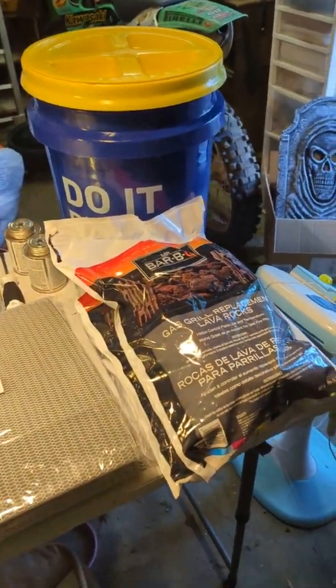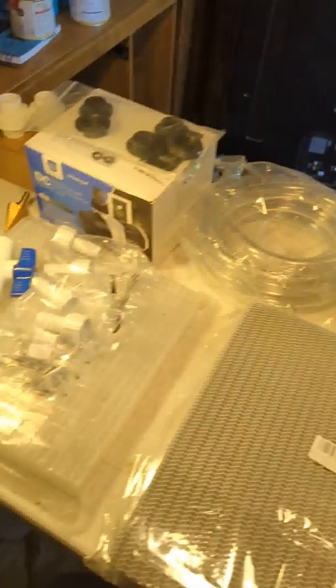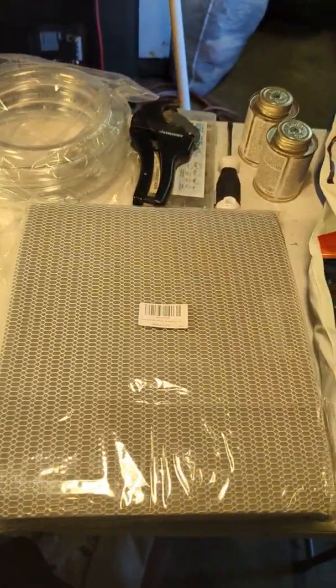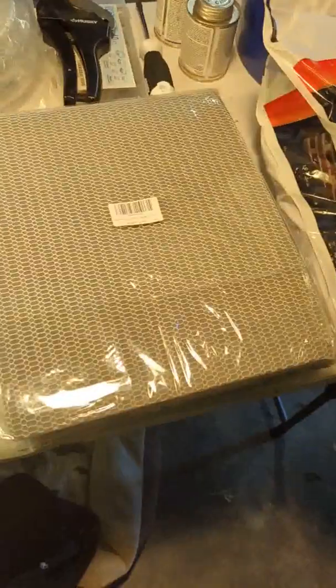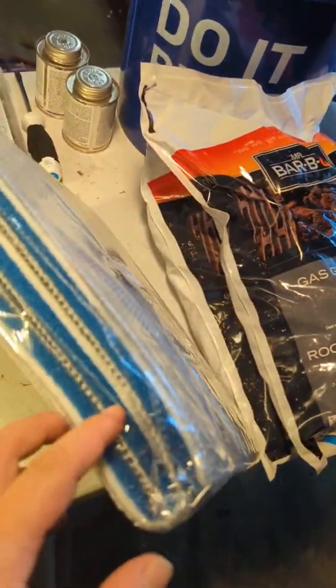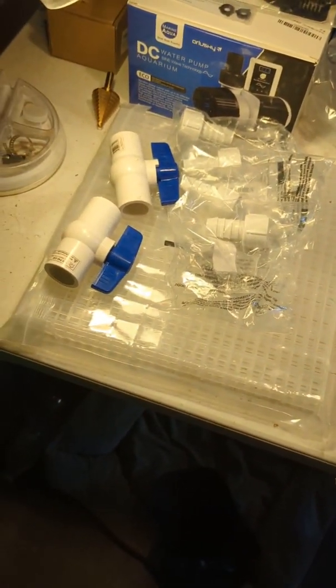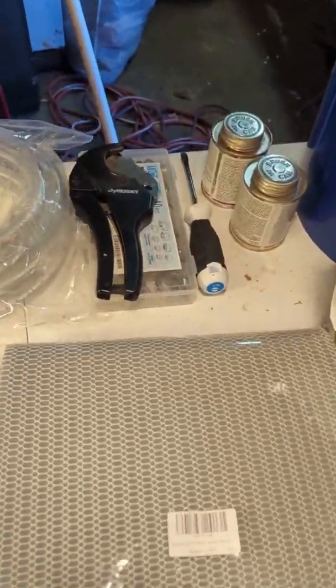I'm going to try to do a five gallon canister filter for the turtle tank. This is pretty much everything I'm going to need to do it. Everything's based off of what I learned from the King of DIY Joey videos. I'm using lava rock for the media, and I bought a little bit fancier filter material. I'm going to use some flexible tube, some three-quarter inch with barbs, and I bought that drill bit.